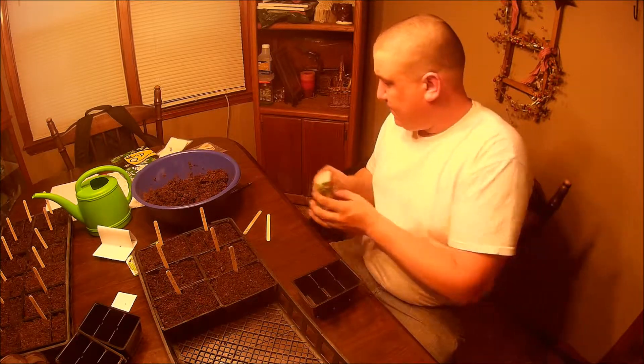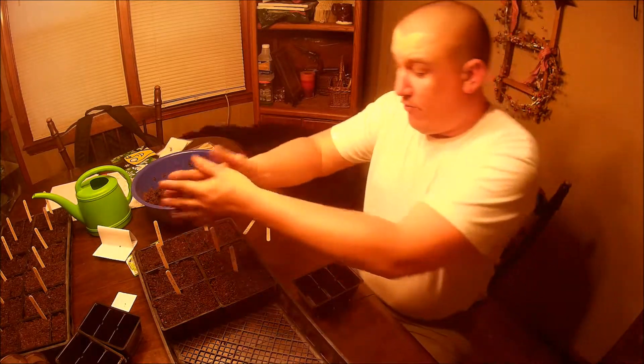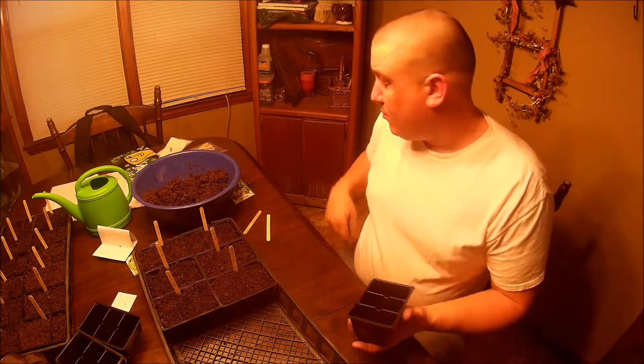Now, like any other pepper, the better your growing conditions, the overall longer that you can keep them going and keep producing.